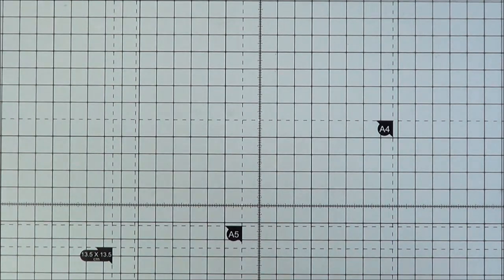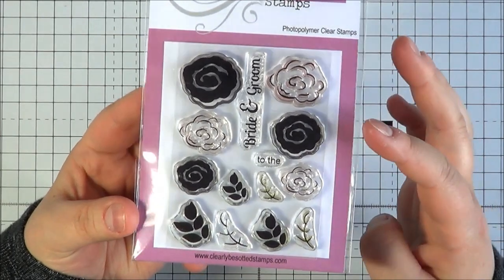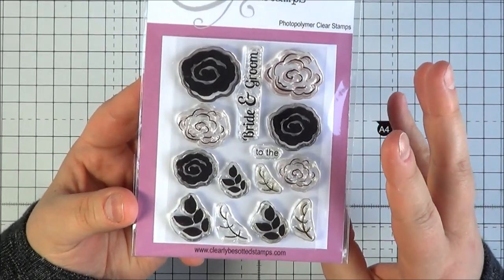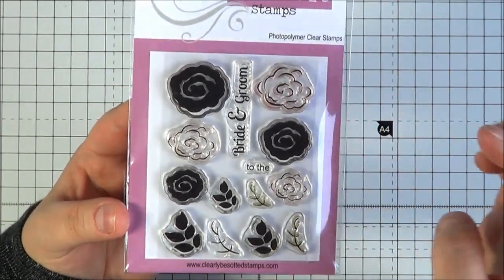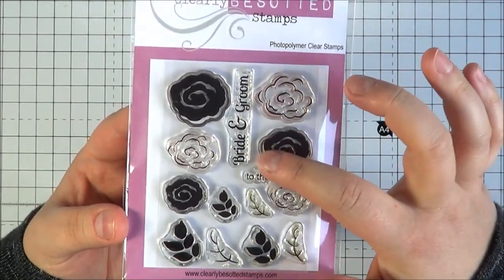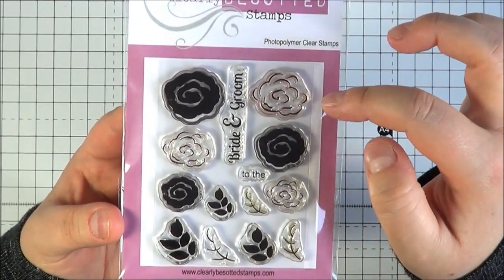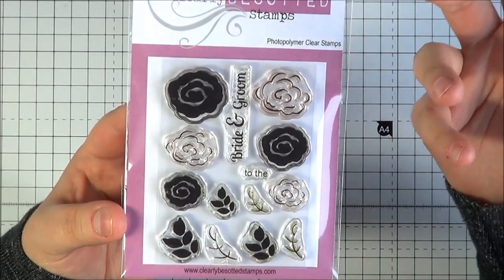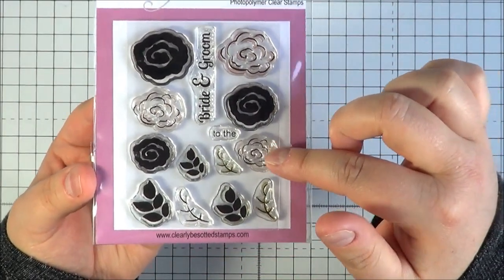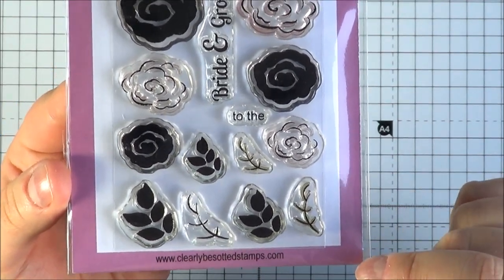The next set is another smaller one called Bridal Bouquet — really lovely set. You've got flowers — not sure exactly what kind, but they're very pretty when stamped. It's a build-up set: you stamp the solid image first and then stamp an added detail layer, maybe in a darker colour. There are three sizes of flowers, and then leaves as well — also three sizes — and those are two-step stamping as well, which is really nice.